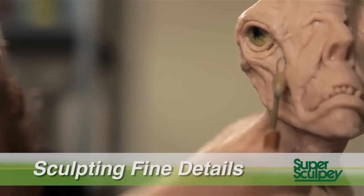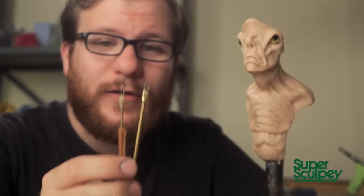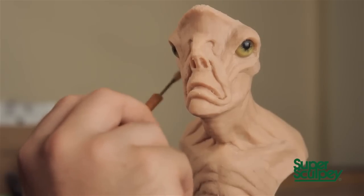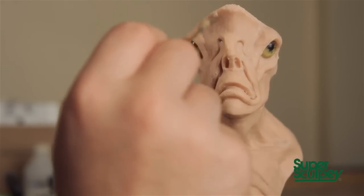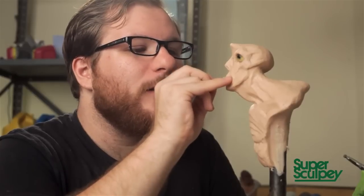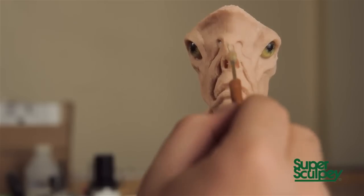Now that the sculpture is smoothed down with rubbing alcohol, we can start to think about the details. For this, I like to use very small loop tools — two homemade loop tools made from the smallest guitar string and brass tubing. We're going to start to render out the face. Detail is all about following the form that you've already established. You want to accentuate the shapes you spent all that time working on in your form stages. You don't want to fight them or go against them — you should always be working with your anatomy and the things you've already established.